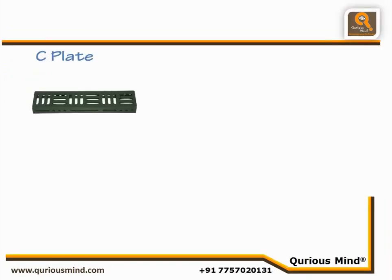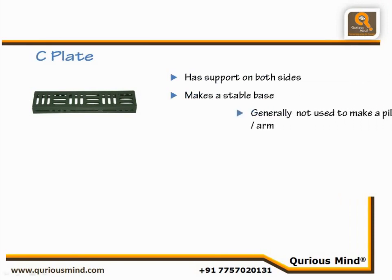C-Plate. The C-Plate is usually used in making the base. As it has support on both sides, it makes a stable base. The C-Plate doesn't have holes or slits on the small sides, and hence it is generally not used to make a mast or a pillar.